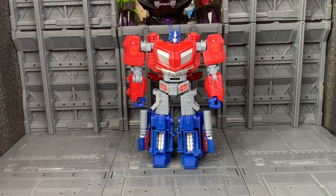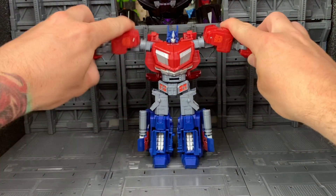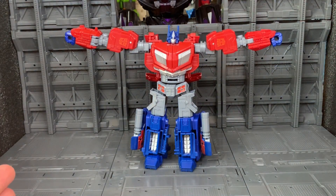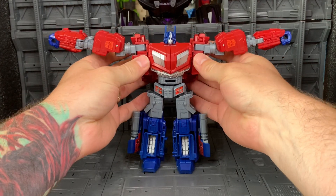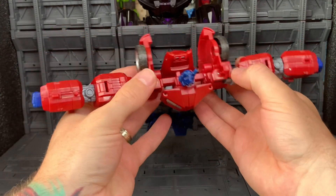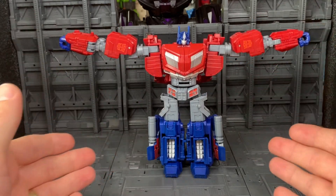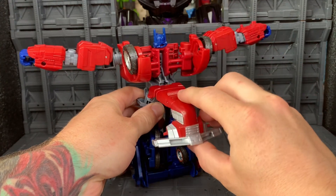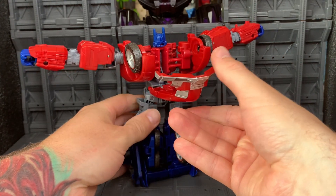So to transform Optimus into his vehicle mode, first you're going to extend his arms up to the side. You're then going to pull these out on a reel, right back, bring down this panel, and spin 180.